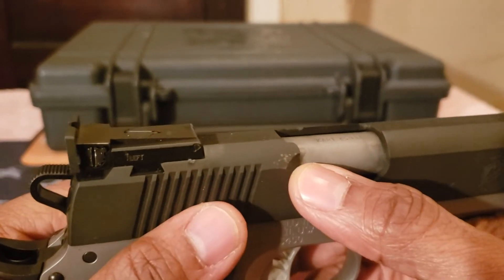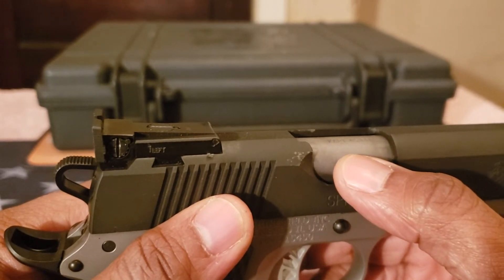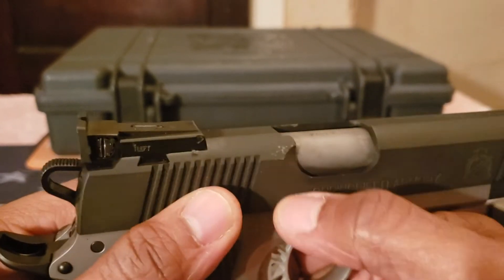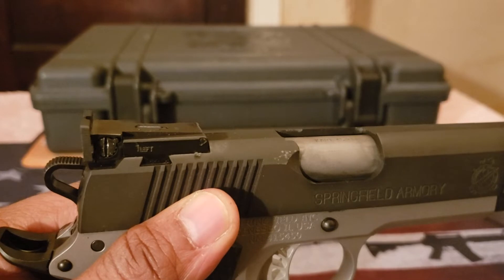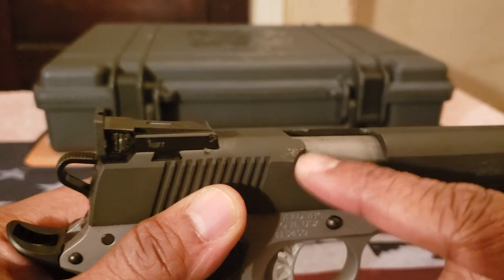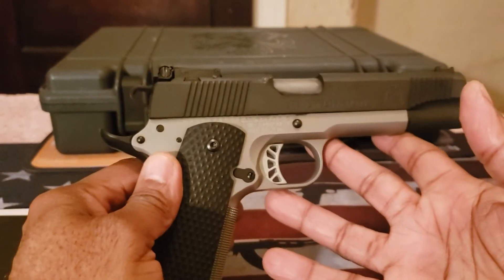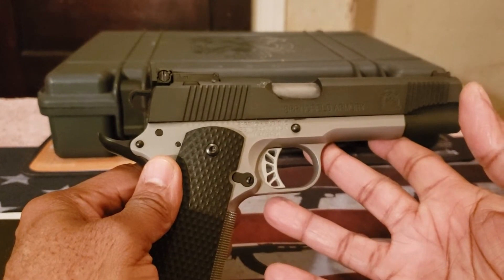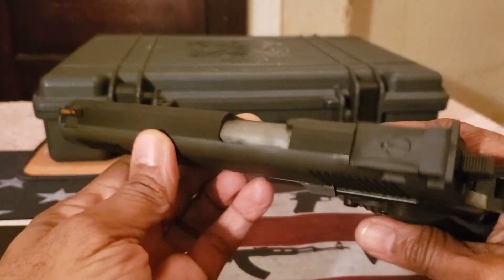As you can see, there are some marks right here from the brass ejecting and hitting this area. There were no malfunctions — that's just what those little marks are from. Not a big deal to me, because this is going to be added to my training firearms list.